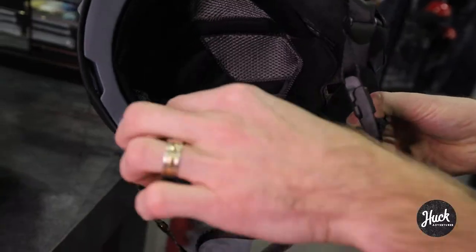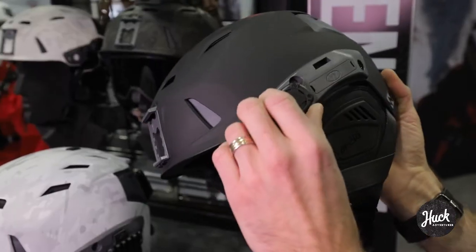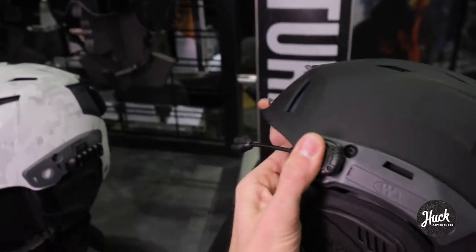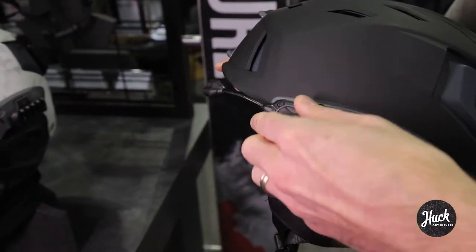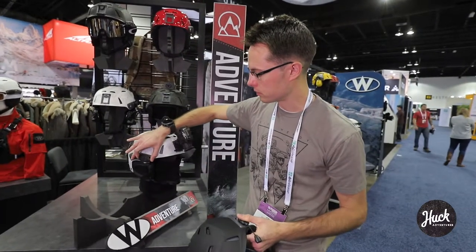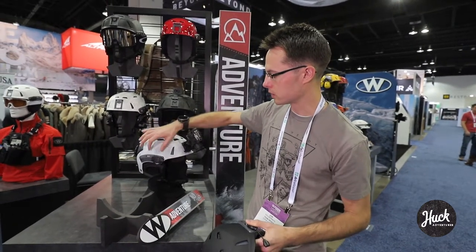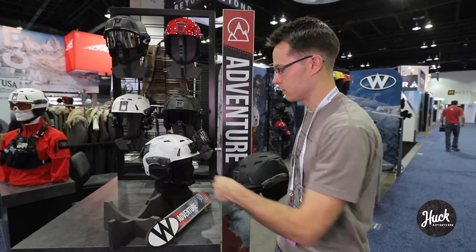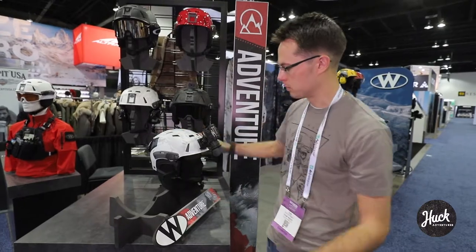There's a removable liner on the inside to remove and wash. With each helmet, we include a Princeton Tech task light — you can choose between a variable direction output with a low, a high red color, and a high output light. Or you can choose a light with a much smaller profile, fixed output, fixed direction output, with a conveniently located switch. It's removable, simply twisting to put it back on.